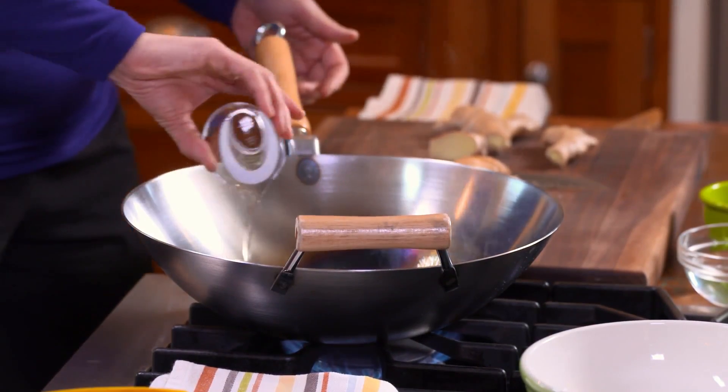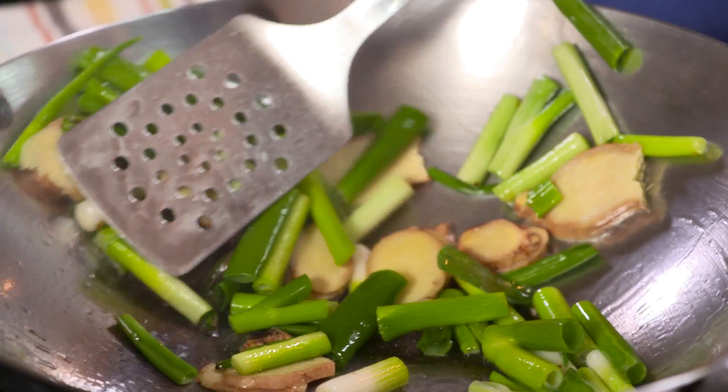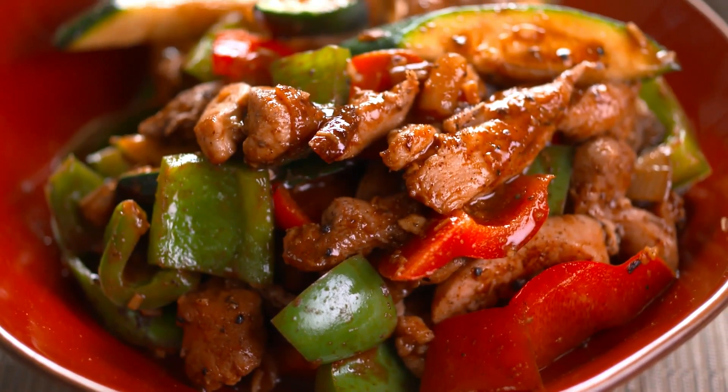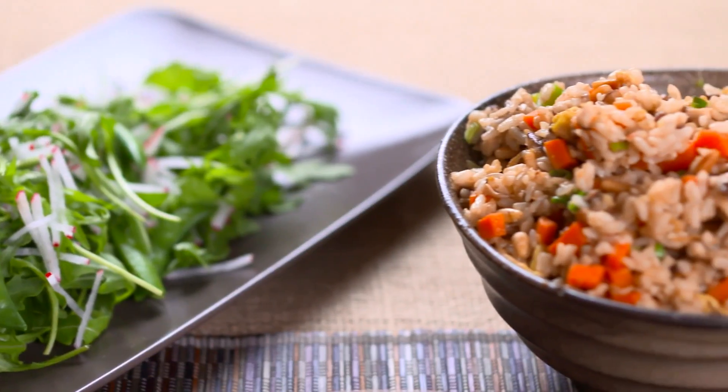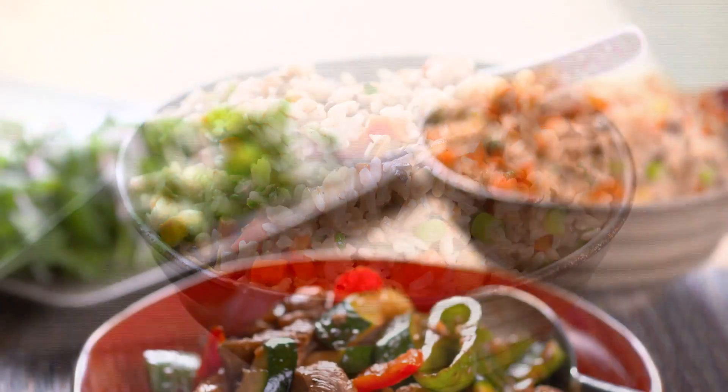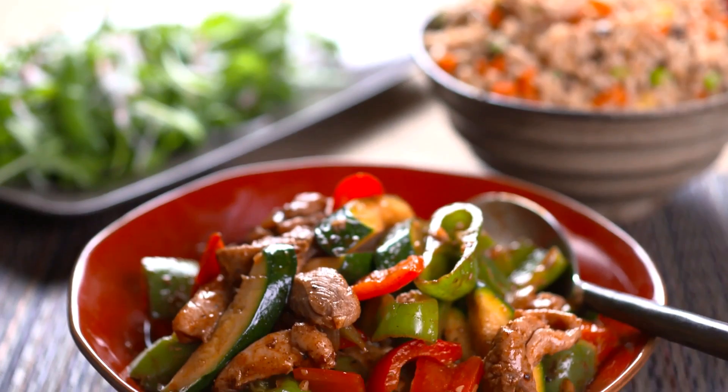I'm happy to be sharing the kitchen today with Grace Young, a buddy, award-winning author, and authority on the subject. You're in for a real treat, because Grace is going to share two of her all-time favorite stir-fries. A wok is key, and she'll give us a little lesson on the proper way to season one. We'll make her Chinese Burmese chili chicken, spicy just the way I like it. And later, for vegetarians and stir-fry fans in general, peppery vegetarian rice with an egg pancake for protein. It's the original meal in a pan. It's stir-fry today on Sarah's Weeknight Meals.